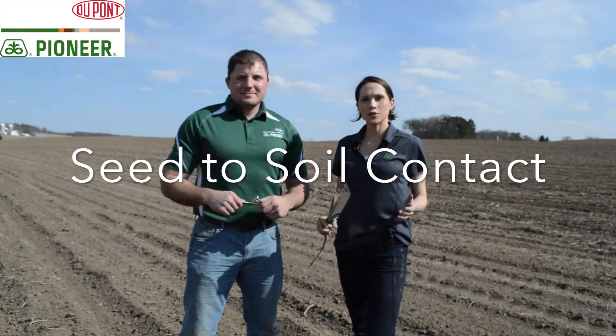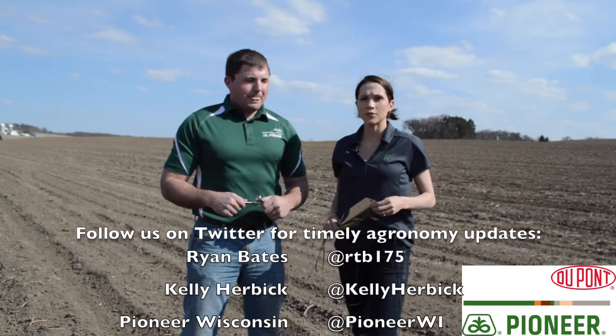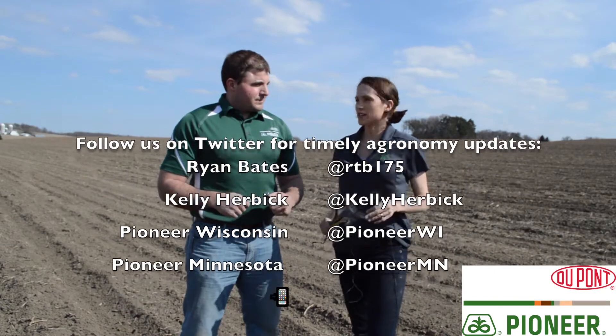Hey guys, thanks for joining us today. We're out in the field to look at seed to soil contact. Remember that hashtag S2S that the Agronomy team's been driving. We talked about making sure we got good seed to soil contact by making sure we got the planter prepped. Now it's time to actually get out in the field and take a look at it and assess it here.